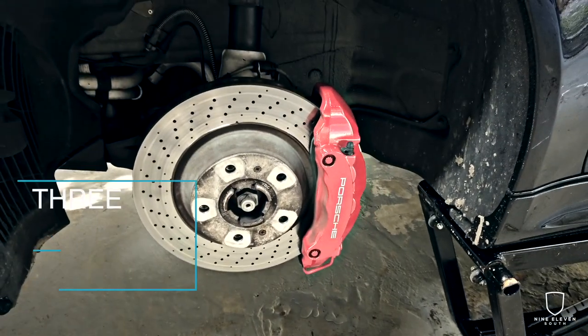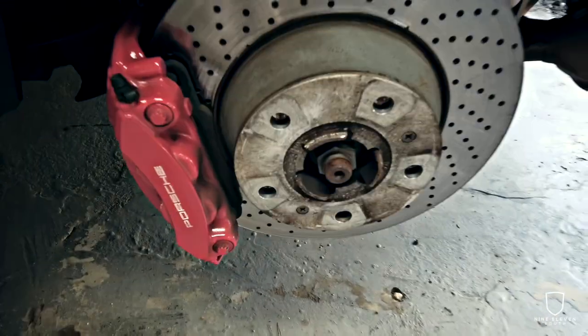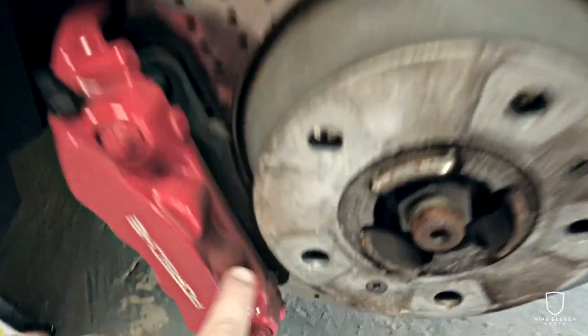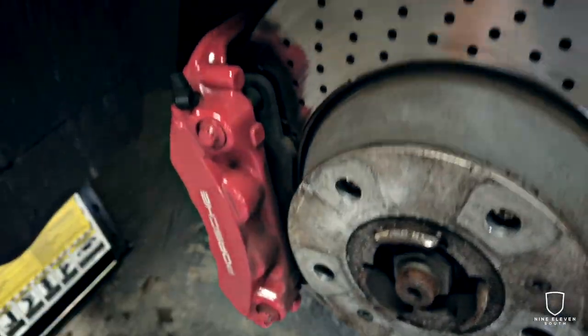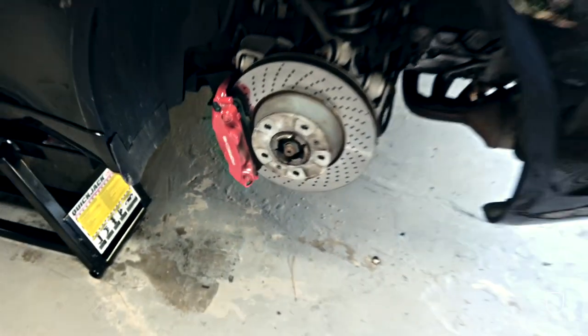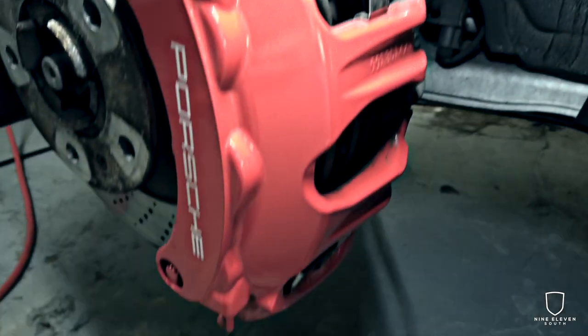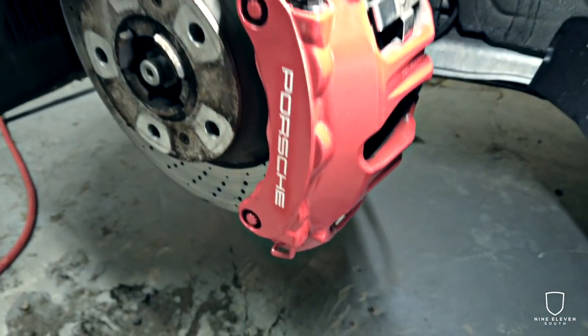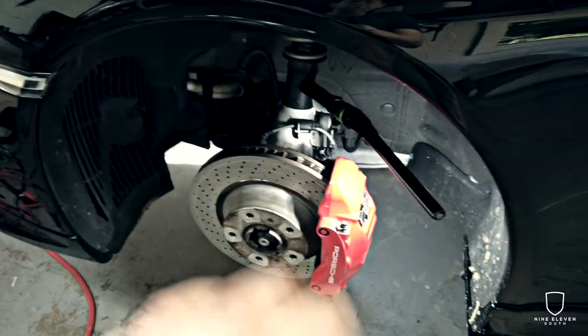Before we tape everything off, we want to clean these calipers. We're going to use the brake cleaner supplied as part of the kit — just give it a liberal spray, take a towel or rag you don't care about, and make sure you're getting all the brake dust, road grime, and buildup off. As you can see, there's obviously a lot of built-up brake dust. We just want to get all that stuff off, get them nice and clean. You don't need to get 100% of it — you are going to be painting over it — but you want to make sure you have a very good bondable surface.